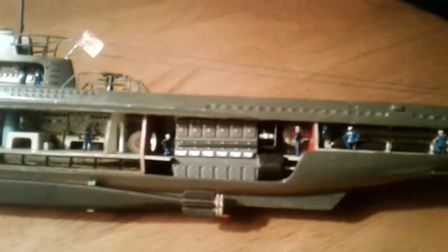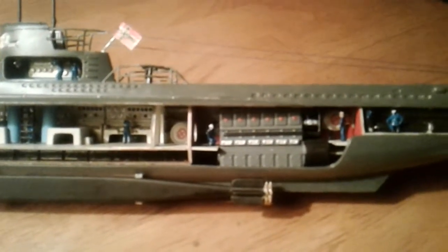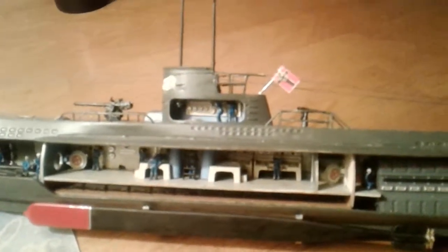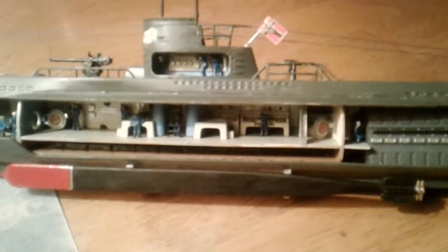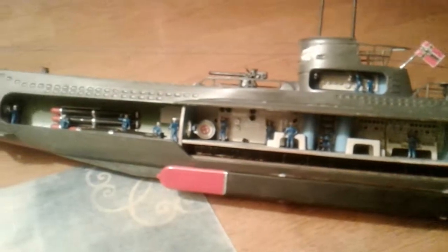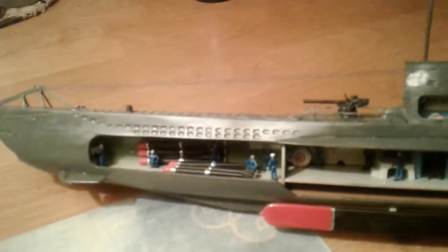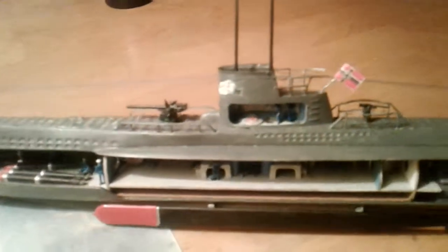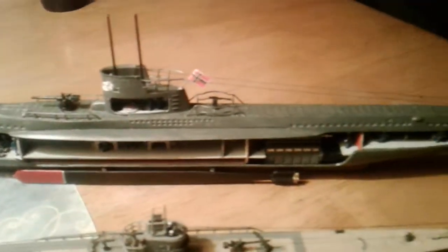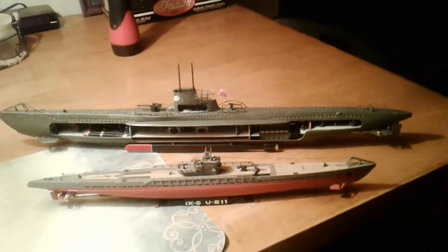You can see I painted the crew member figures and put them in. There's one working inspecting the engine, and various personnel in different compartments around the sub. And I'll see you, guys.